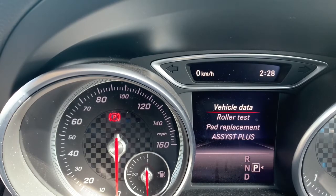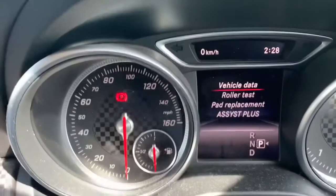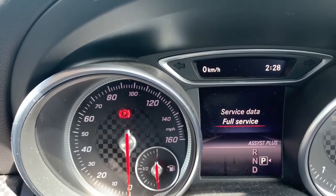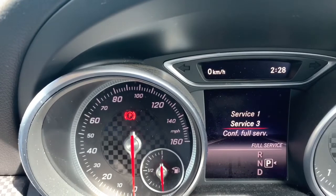As you can see that comes up — once that comes up you're going to let go. Then you're using the left-hand side of the steering wheel to go up and down. So down to assist plus, push OK, set a full service, select that, OK, then confirm full service.